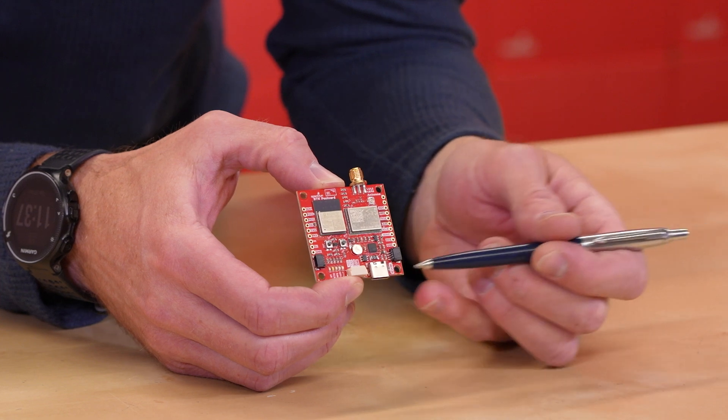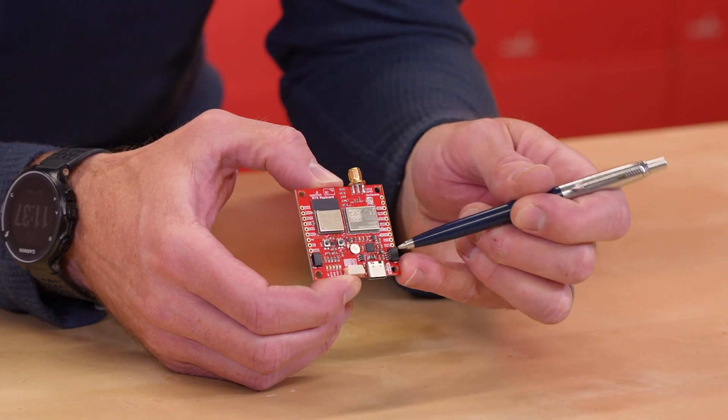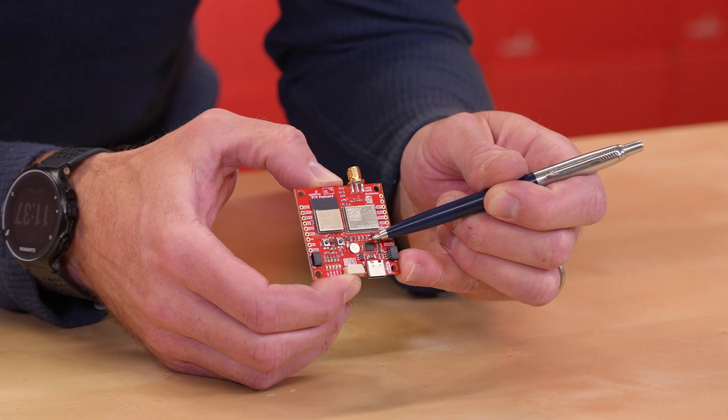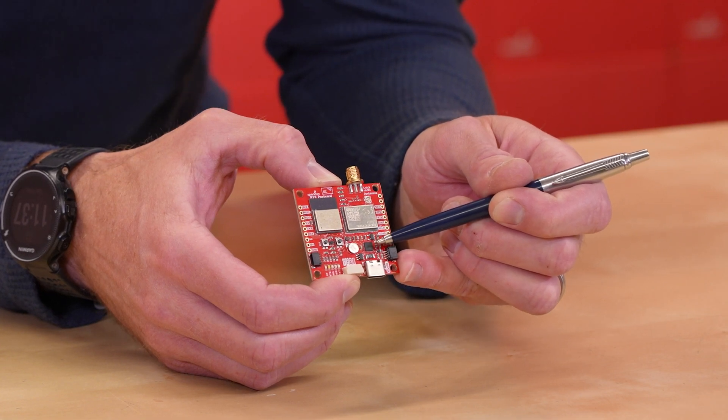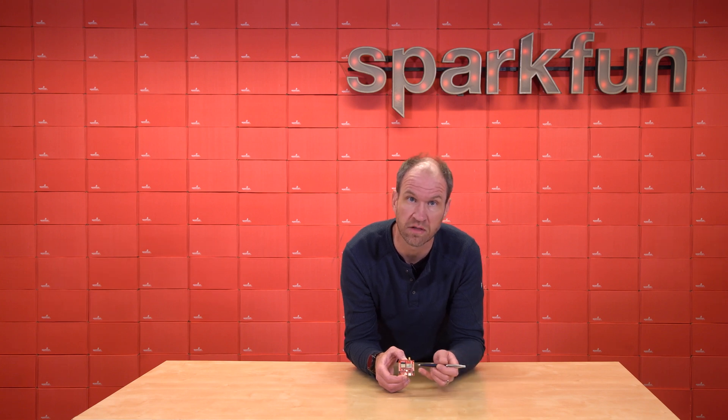It has the Pico Mini next door and has a singular USB-C connection, as well as a dual USB-to-serial chip, the CH342. That's really handy because it allows us to program and configure the ESP on one channel, and we can also do serial output and debug configuration for the LG290P on the other serial port.